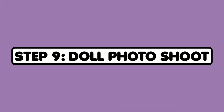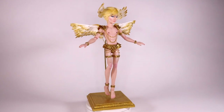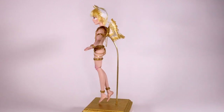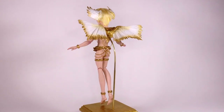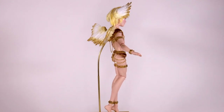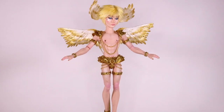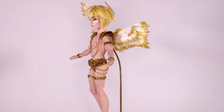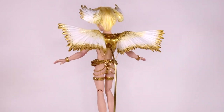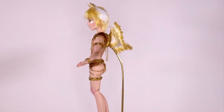Step 9: Doll photoshoot. So here they are — here's the final result. I'm so happy with how they turned out. I think they look amazing. I really love the androgynous quality of this angel, and of course all the sparkle. I don't really think we can call them a holiday decoration without there being a fair amount of glitter and sparkle, so I'm really happy with how it turned out. I'm also so happy with the versatility of this doll — I love that I can go from a tree to a stand. It's really awesome.